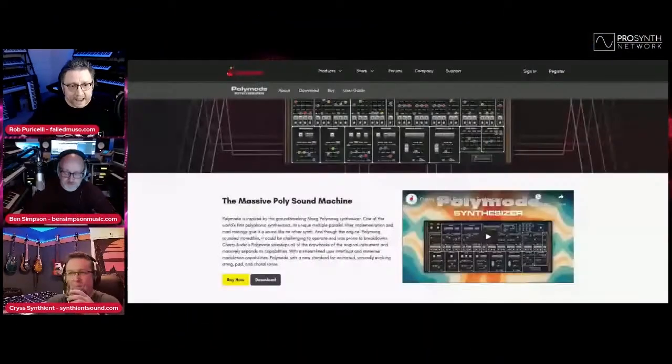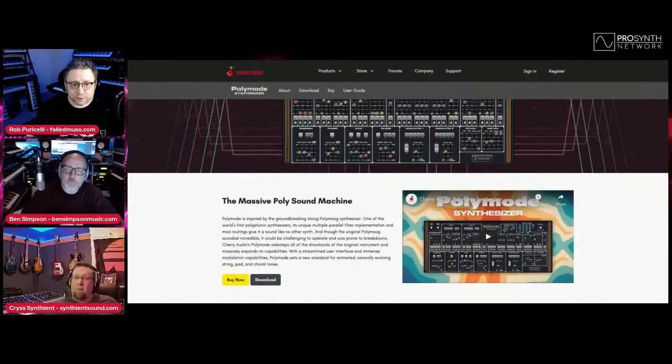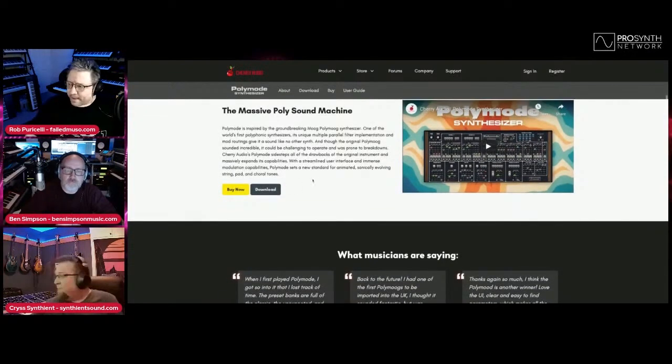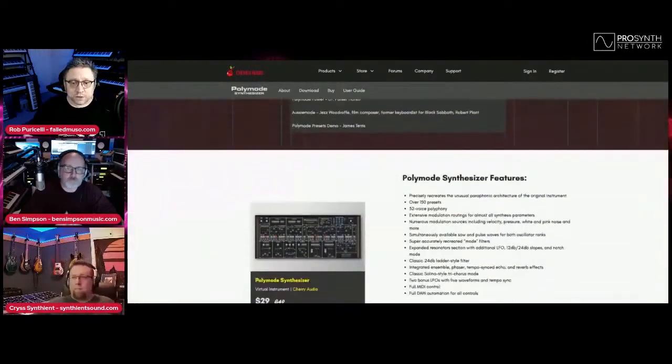We're going to start off with this lovely addition to Cherry Audio's rapidly growing software instrument library. This is the Polymode synthesizer, which is their version of the classic Moog Polymoog — a really kind of weird polyphonic synth, their first polyphonic synth, which used string machine divide-down technology and had some very weird quirks. This has just been released as a standalone and plug-in version of the Polymode module that featured in Cherry Audio's Voltage Modular system. It costs at the moment a mere $29 US.